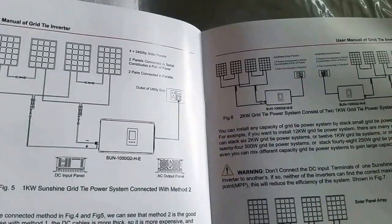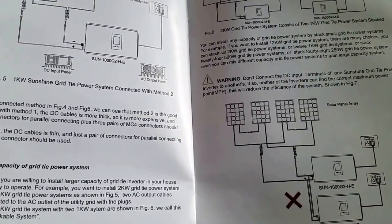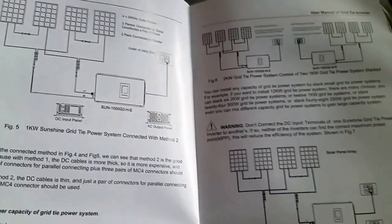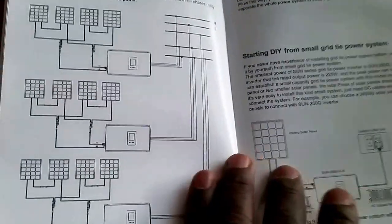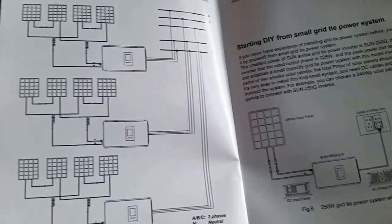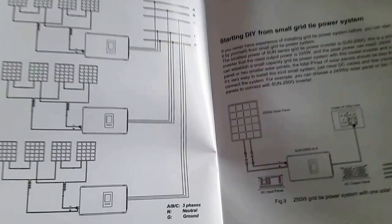All the different configurations and setups are shown here. I just want you guys to be part of this — you can series or parallel these devices, you can parallel them.